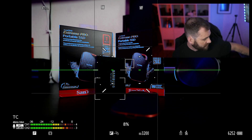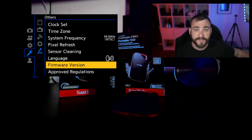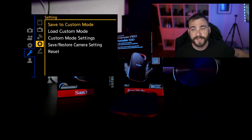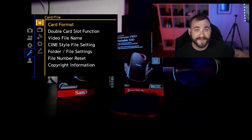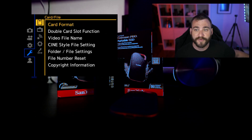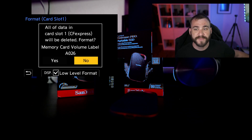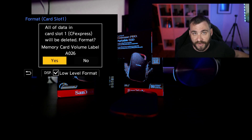Once the card is installed, we're going to go into the menu, then go to the wrench icon, and then go to the card and file submenu. From here, you're going to go to card format and click on whichever card you've got installed. I have CFexpress installed here, so I'm going to click CFexpress, and then format that card in-camera.